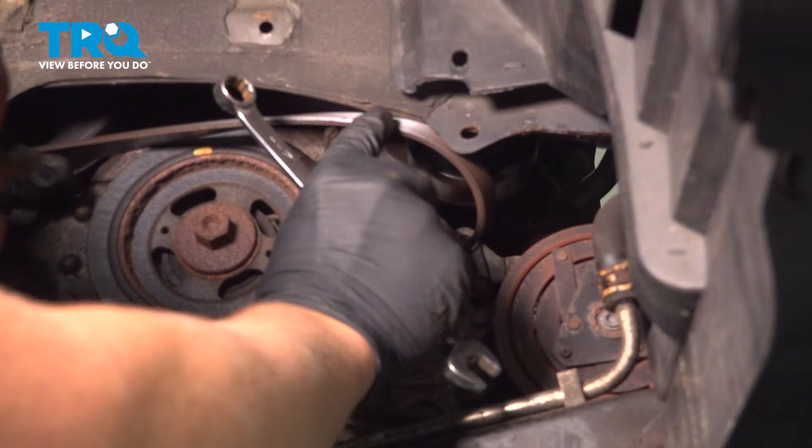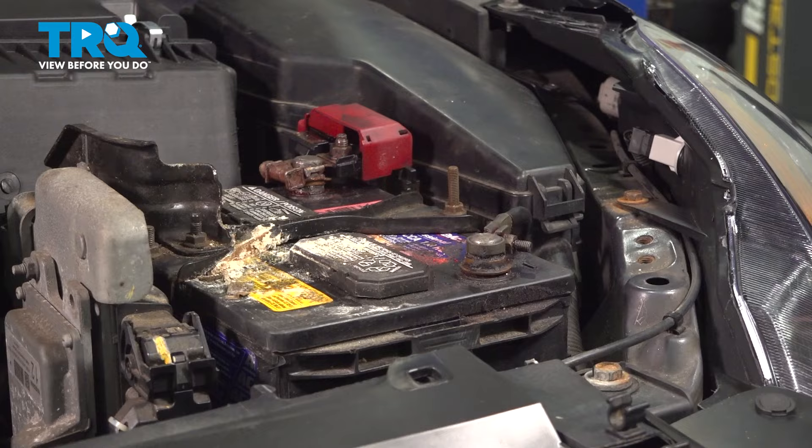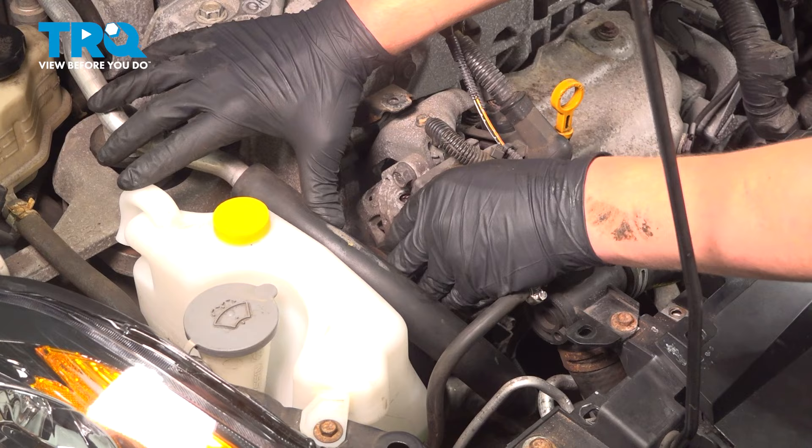When we go up top, we'll take it off of the alternator pulley. Remove the negative battery cable — I'm going to use a 10 millimeter wrench. Tuck that down to the side. Remove the belt from the alternator pulley and put it to the side.